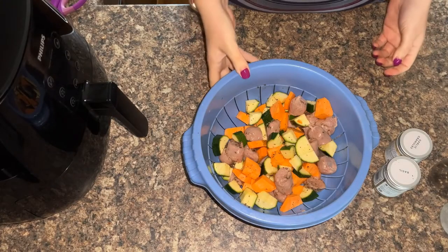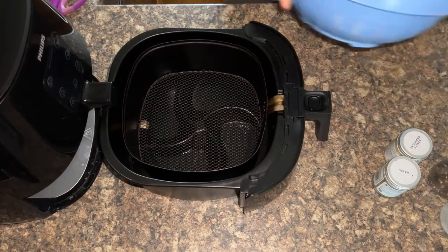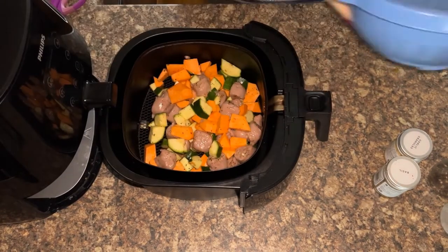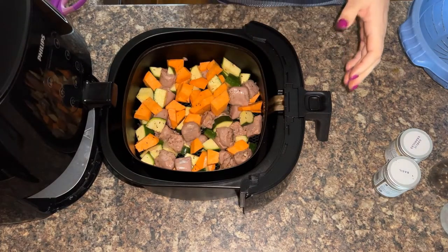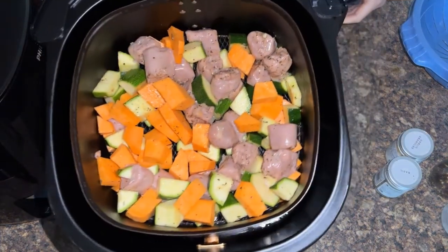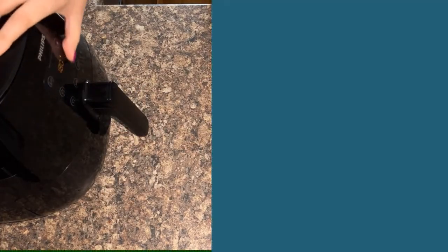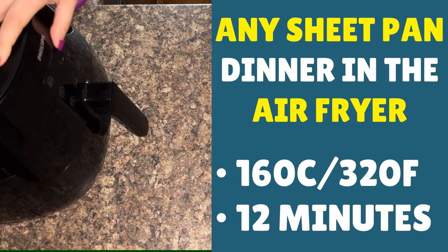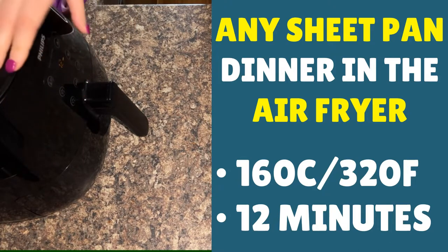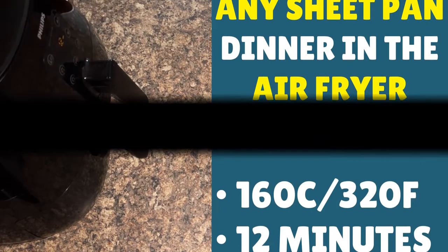I've given my hands a quick clean because the oil seems to get everywhere and I don't want to cover the air fryer. Put the air fryer basket out and then load in your sausage, sweet potato, and courgette hash. Make sure it's nicely spread out so that it's going to air fry well — you can see it all in action. I recommend starting with a lower temperature of 160 Celsius, that's 320 Fahrenheit, and a cook time of 12 minutes. Because you've got quite a lot of food, cooking at a lower temperature helps cook the sweet potato in the middle and stops it from being too crispy too soon. Then we adjust the cook time and temperature, and we're done.